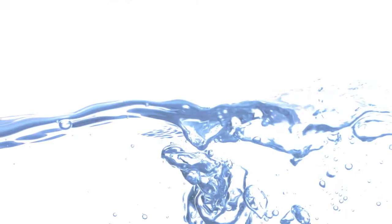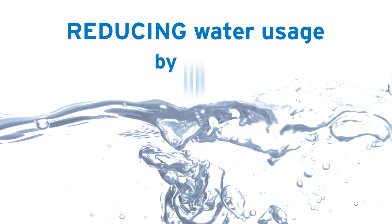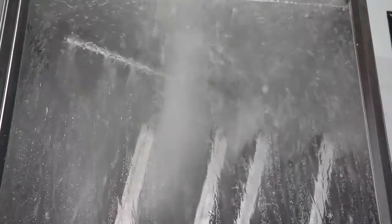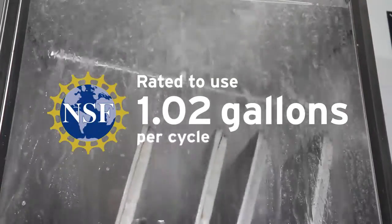Our warewashing program improves operational efficiency by reducing water usage up to 60% over manual warewashing. The TSC machine is NSF rated to use only 1.02 gallons of water per cycle.